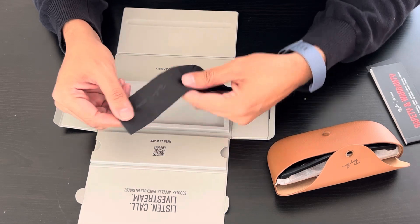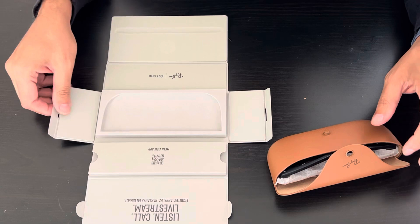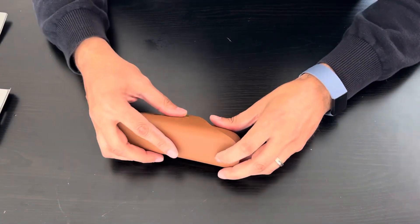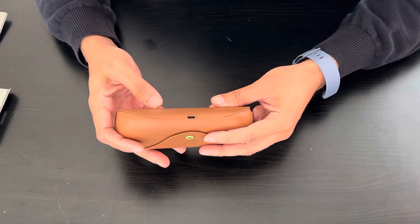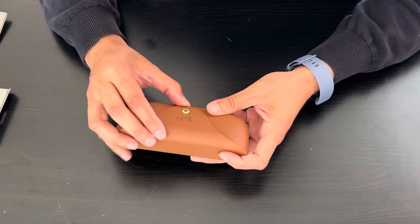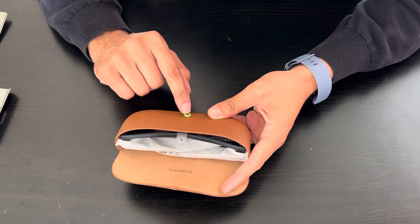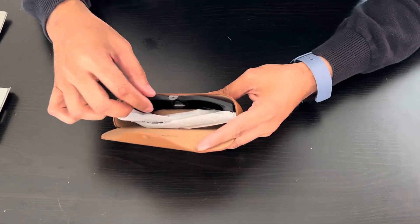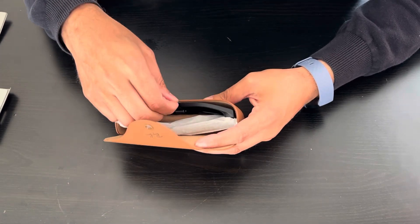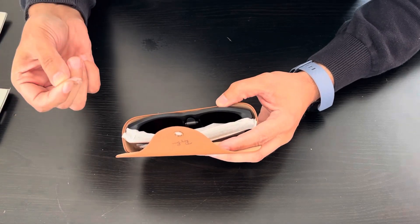Alright, so this is the box. Let's take a look at the case. As I said, there's a USB-C charger here, and when you open it, this color right here shows the battery level.